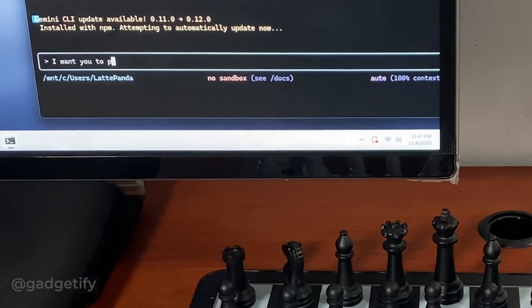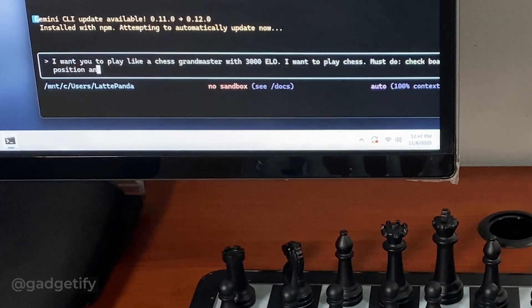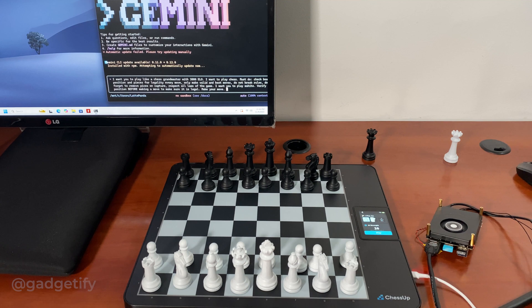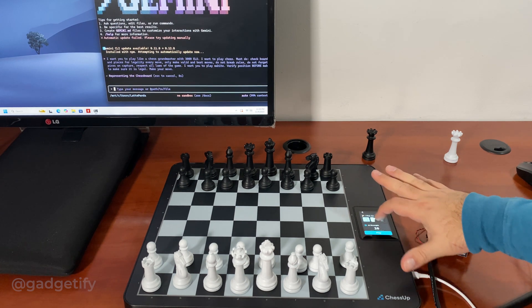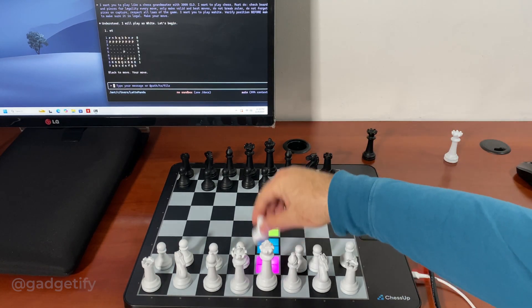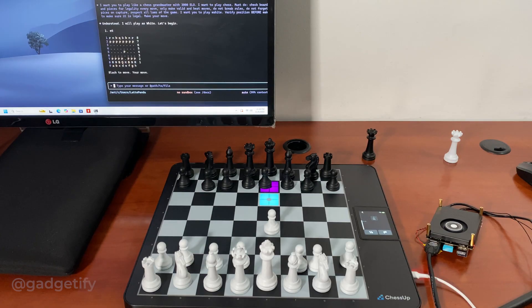I gave the instructions: 'I want you to play like a chess grandmaster with a 3000 Elo rating, I want you to play chess.' I repeated it a bunch of times to make sure it gets it. I'm going to play white here. So it wants to play e4.